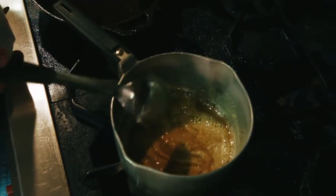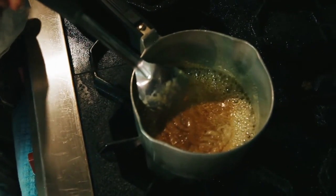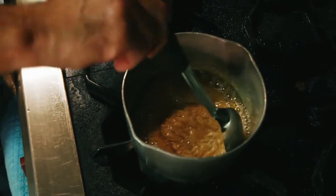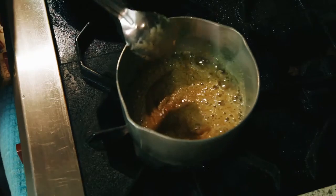You see it coming around the edges — it's almost boiling through and through. You want to wait until this midsection starts boiling. You get a little more boil out of it. See it right now? See right there? That's boiling.